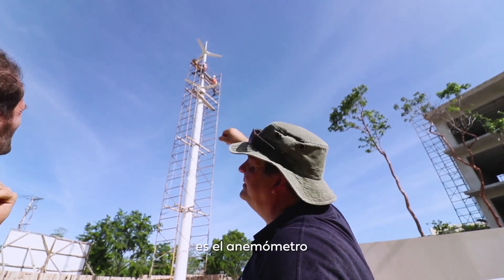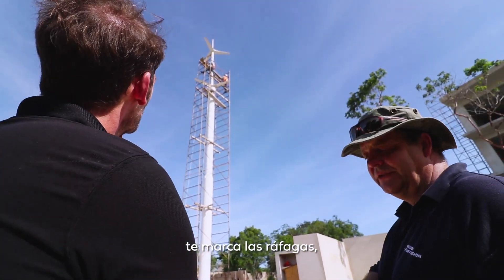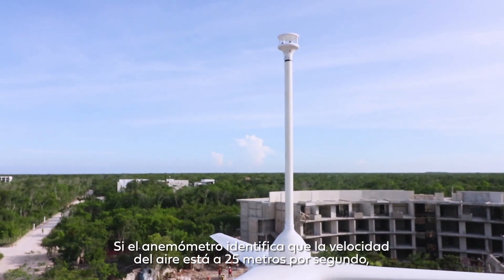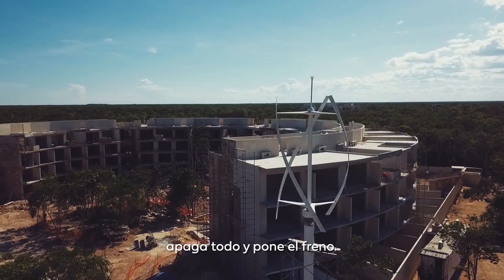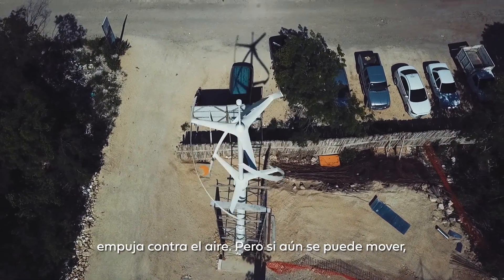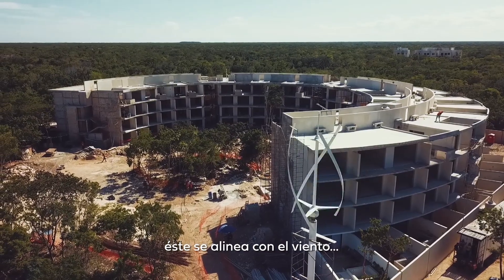The thing on the top is the anemometer, and the anemometer gives you wind speed, gusts, and the direction the wind is coming from. If the anemometer sees 25 meters per second, it will shut everything down and put the brake on. It will still move very slowly — if it's locked it pushes against the wind, but if it's allowed to move it aligns with the wind.